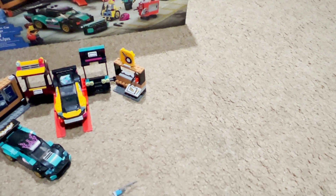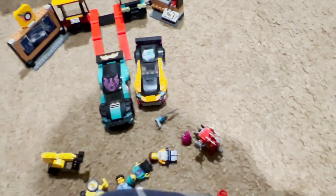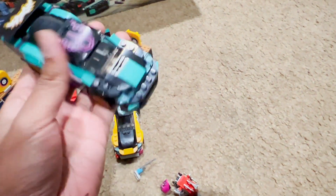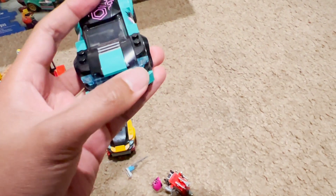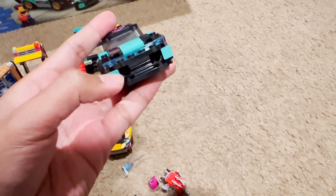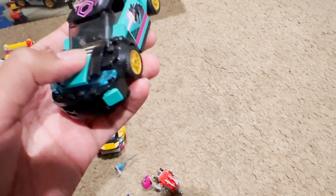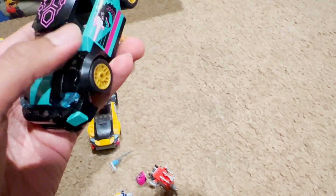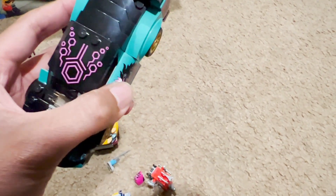Now moving on to the vehicles — you get two awesome vehicles in the set. Let's start with the teal one. It has a cool blue lining, a nice front, and this dragon logo here. The hood is a printed piece, while the rest of the details are stickered. At the rear you also get the license plate.